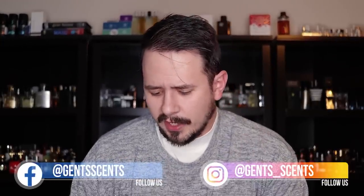Hey friends, Ash here with Gents Scents, and today I've got a fragrance review for you guys where we're going to be going over L'Homme Rojas — made by the same people that make Rojas Man, the fragrance with a very interesting bottle. I did a first impression on this fragrance not all that long ago, maybe a month ago at this point, and spoiler alert, it has grown on me since the first impression.